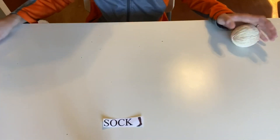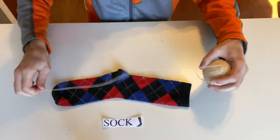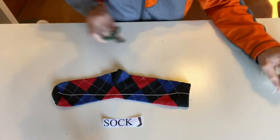The next item we're going to measure is the sock. We'll lay the string out just like that. There we go — cut it.